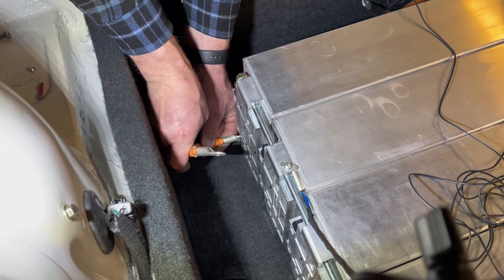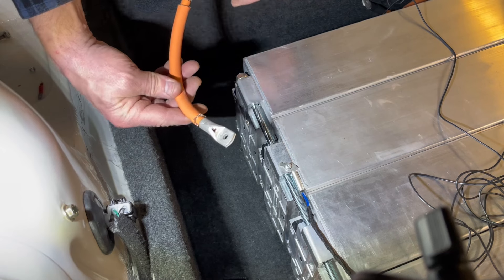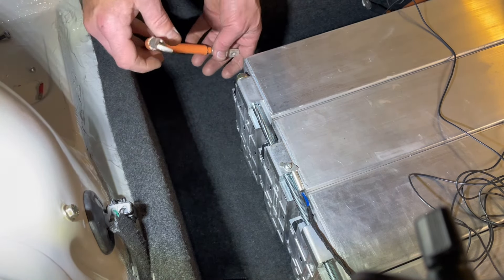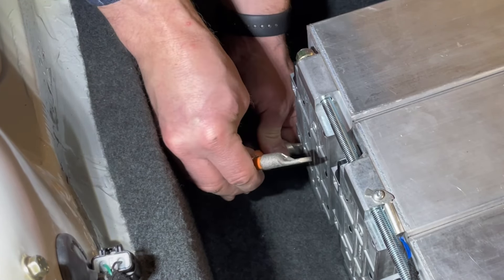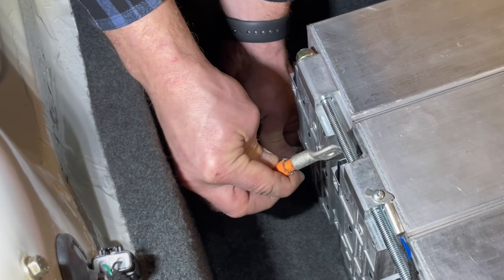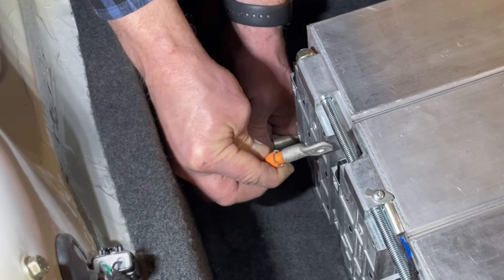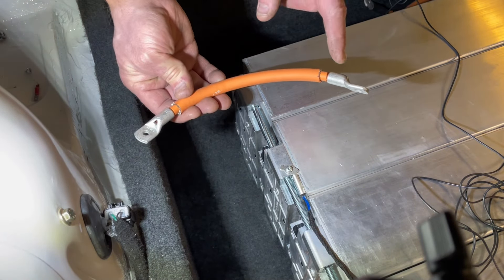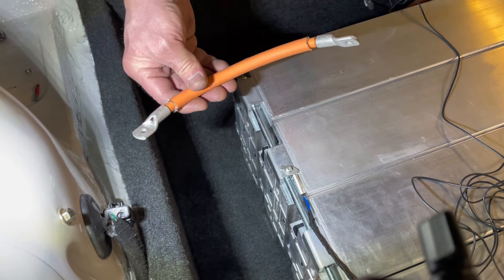I'm also trying to work with the natural curve of this cable so I don't have to fight against it. Let's see where we are — somewhere around there. I think this will be the right angle, so I won't move the cable shoes now. I'll press them as they are and go back over to the workbench.